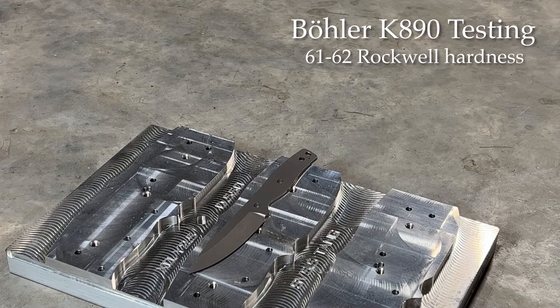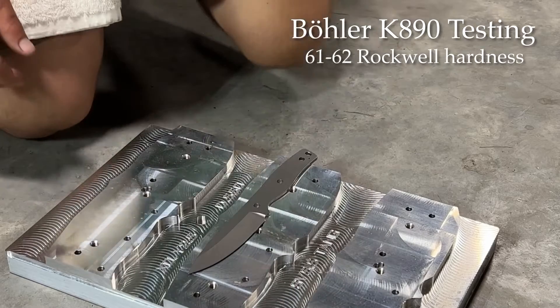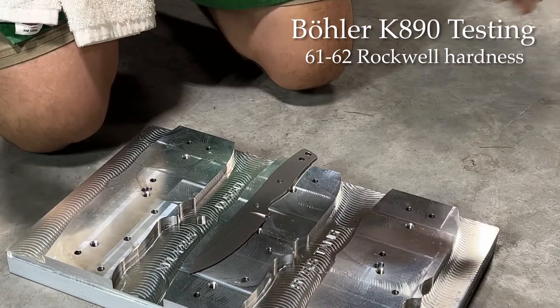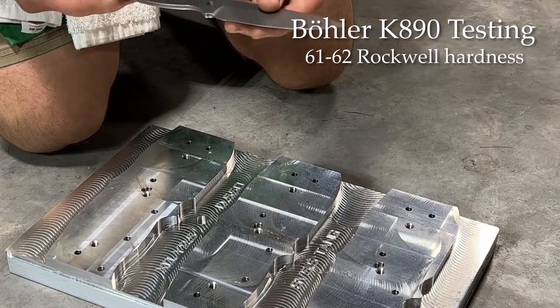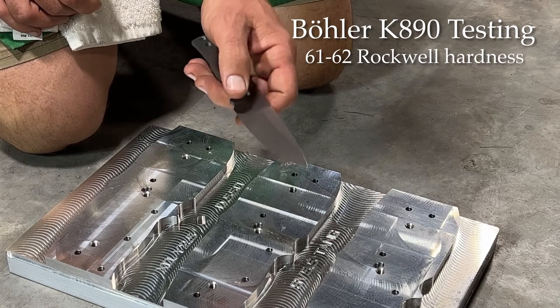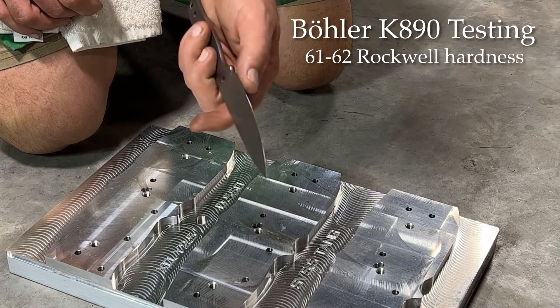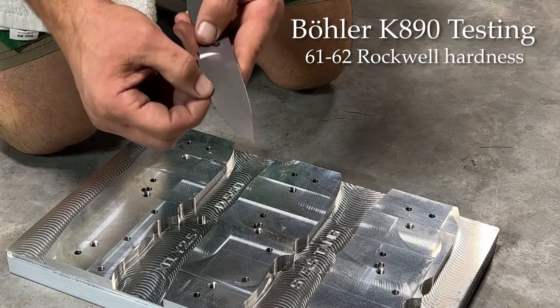I have done some destructive testing of the K-90. I forgot to film some of that because I'm a little scatter-brained, but this morning I didn't want to take time to sharpen another blank up, so I just got curious and thought, I wonder how it would do just not sharpened. So we are looking at an EDC-4 in Böhler K-890. This is hardened to 61-62 Rockwell, and this is ground down to about 14 thousandths right now. It's very, very thin and delicate.